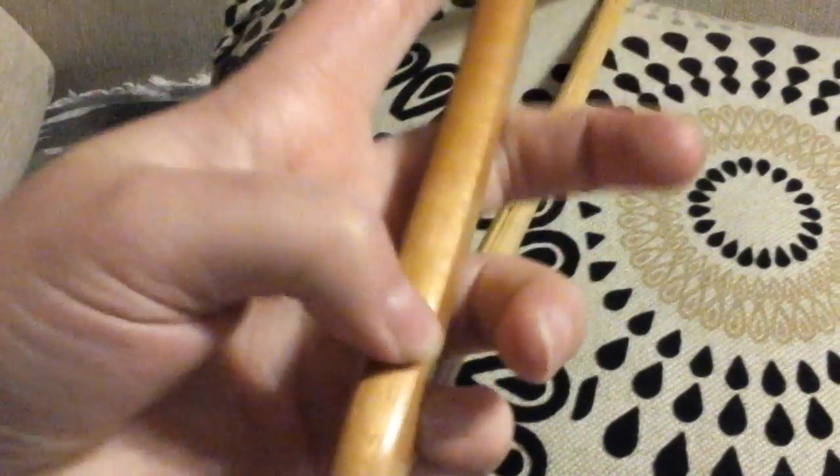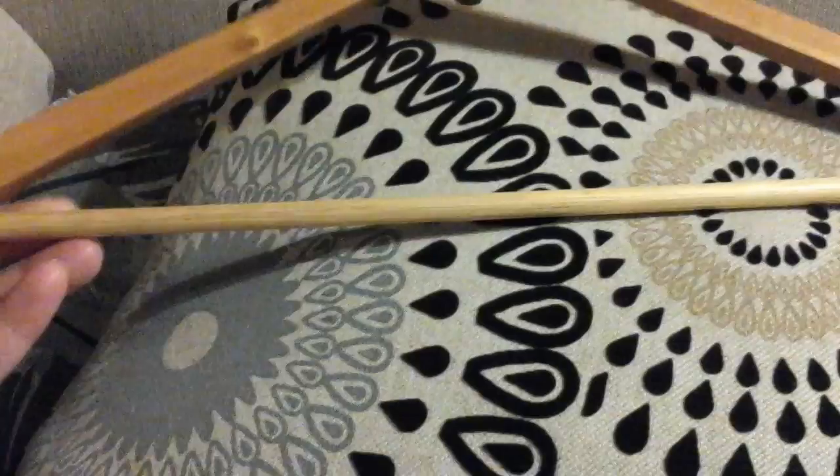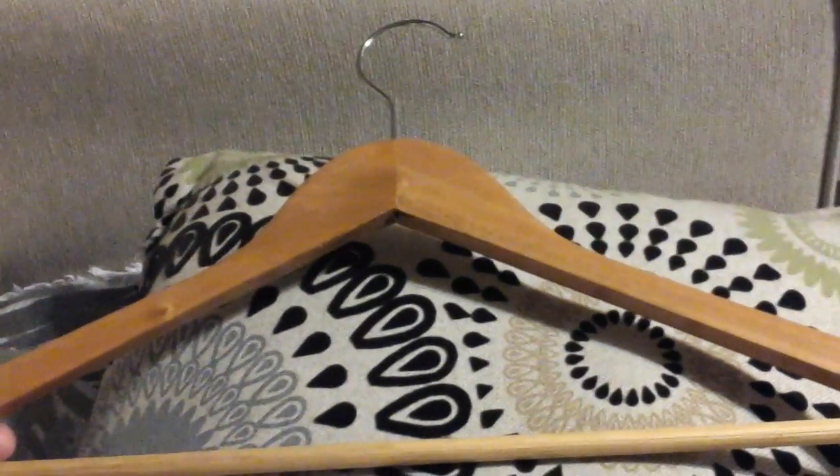They have a nice little lip right here that you can use to hang tank tops and other shirts on so they don't slide off. They also work well for pants because they have a nice little rail across the bottom of them. Really nice quality, really thick and durable, and I like them so far.